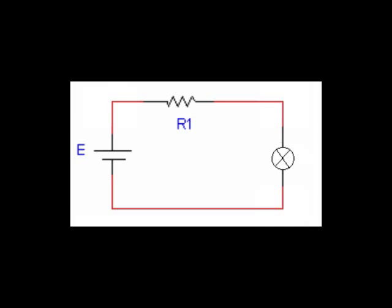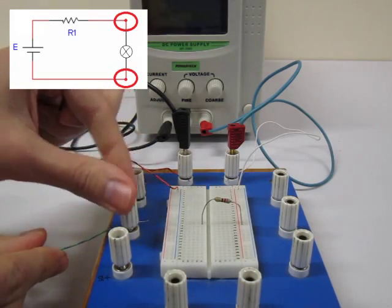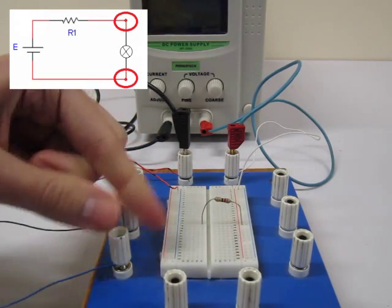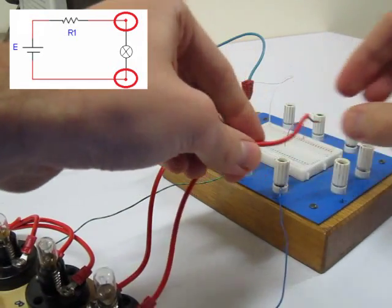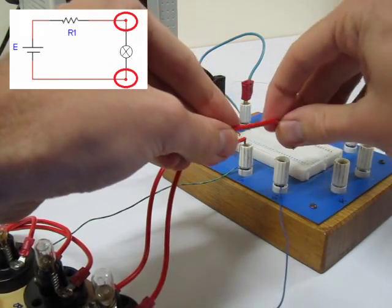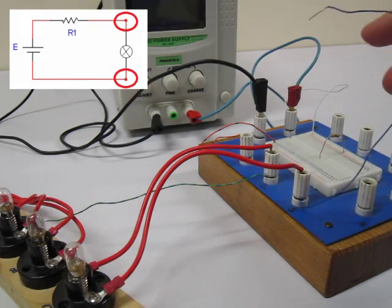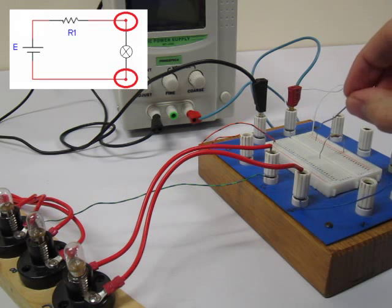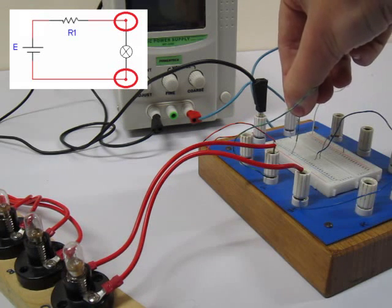Let's now alter our circuit diagram to change the second resistor with a lamp. We can connect the lamp to the banana terminals and use a wire to bring the connection to the breadboard. One wire must connect with the second leg of the first resistor and the other wire must connect with the second terminal of the power supply.